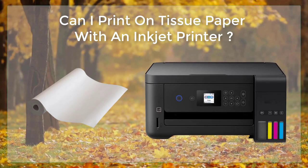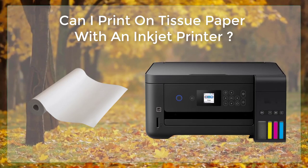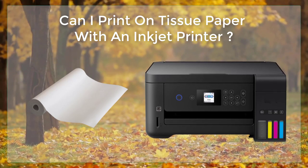Gather materials. You will need tissue paper, an inkjet printer, and a piece of cardstock or thick paper to use as a backing.